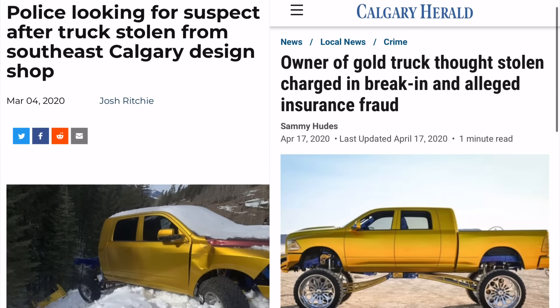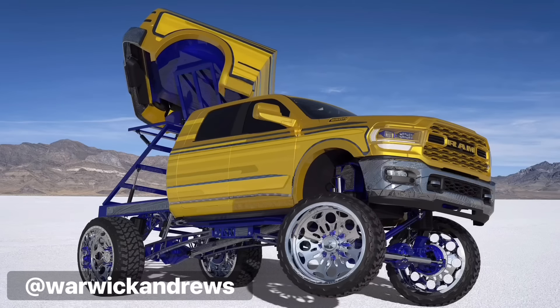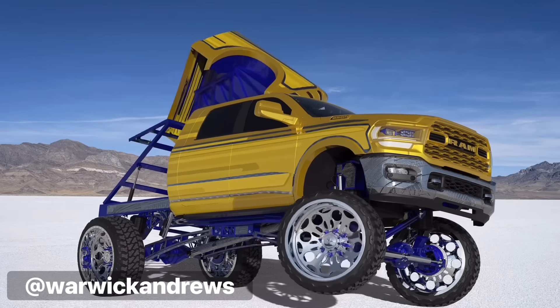In the last two episodes, I bought the stolen gold Ram SEMA truck and announced the plan to fuse mall crawler and mini truck styling into the Mega Mini truck. In this episode, we begin the work on the dancing box, suicide doors, and I learned hand engraving from an OG master.